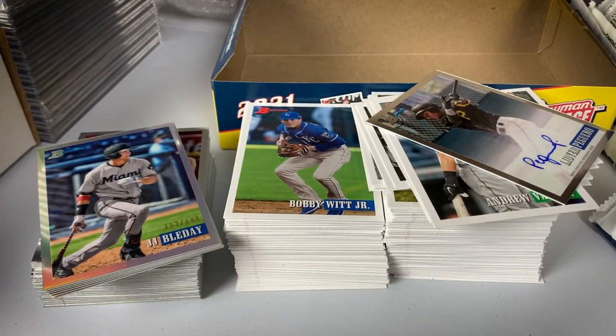Comment below — let me know what you think of 2021 Bowman Heritage Baseball. Are you going to rip any? Buy some singles? What do you think about the two-year wait? Do you think they should have just scrapped it? Or are you happy they released it? To me, there's no reason not to release it at this point — what the holdup was, who knows, but it's here finally. Check out the channel, appreciate you guys. I will be breaking some 2022 Bowman Heritage Baseball next — tune in for that one. Have a great one.